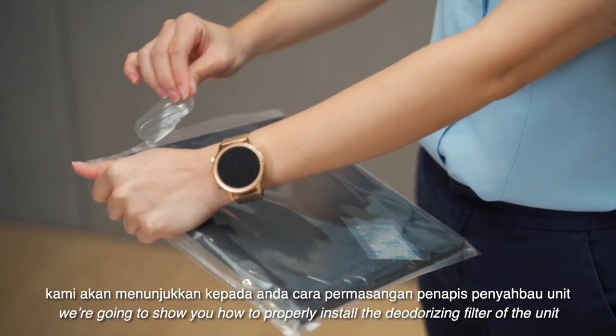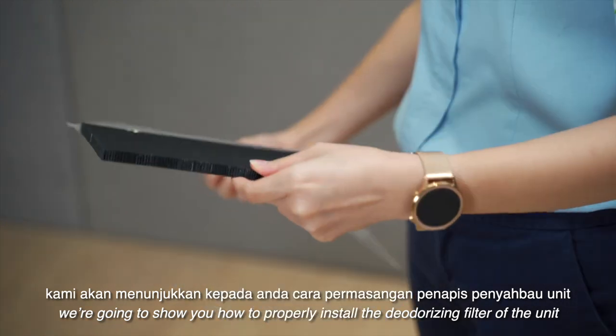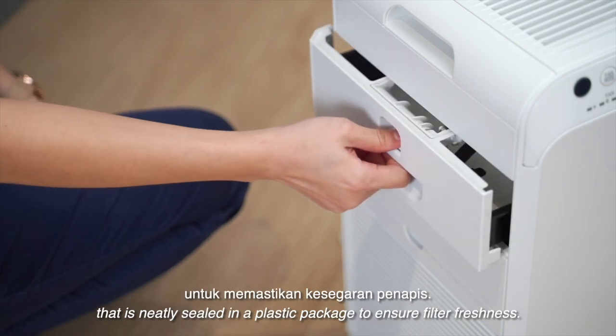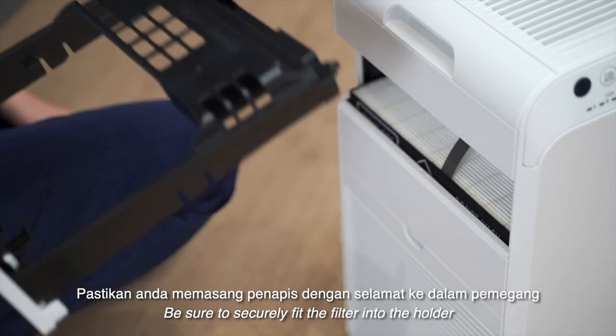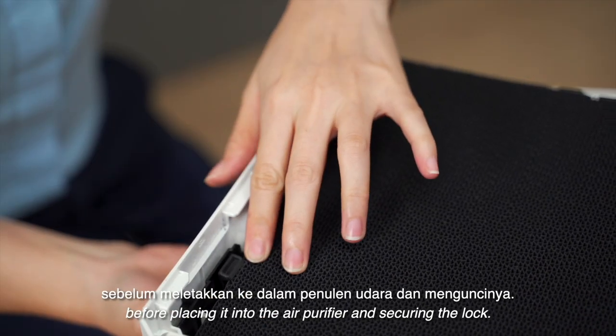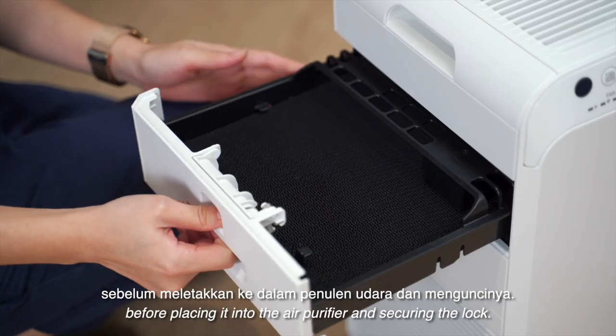First, we're going to show you how to properly install the deodorizing filter of the unit, which is neatly sealed in a plastic package to ensure filter freshness. Be sure to securely fit the filter into the holder before placing it into the air purifier and securing the lock.